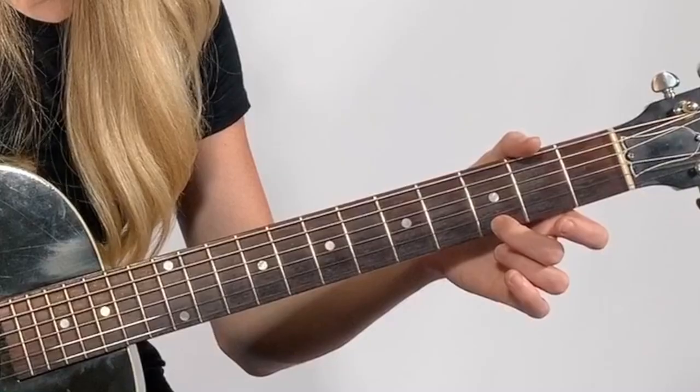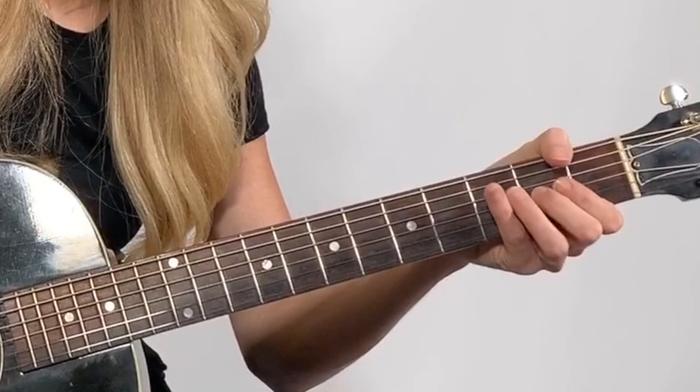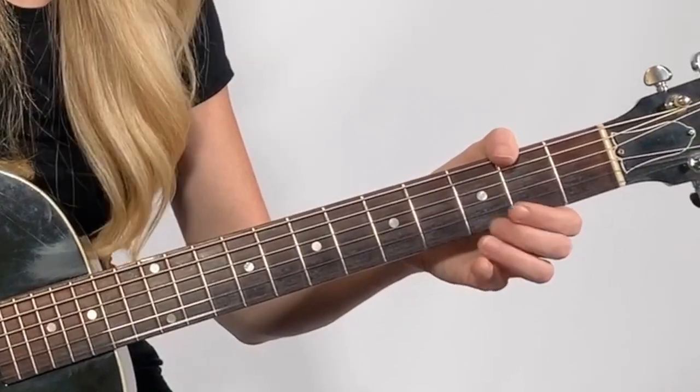Now we're going to play the first string of the guitar — just play it open and then we're going to play our finger on the third fret. So now we have: third string, zero, two; next string, zero, three; next string, zero, three.